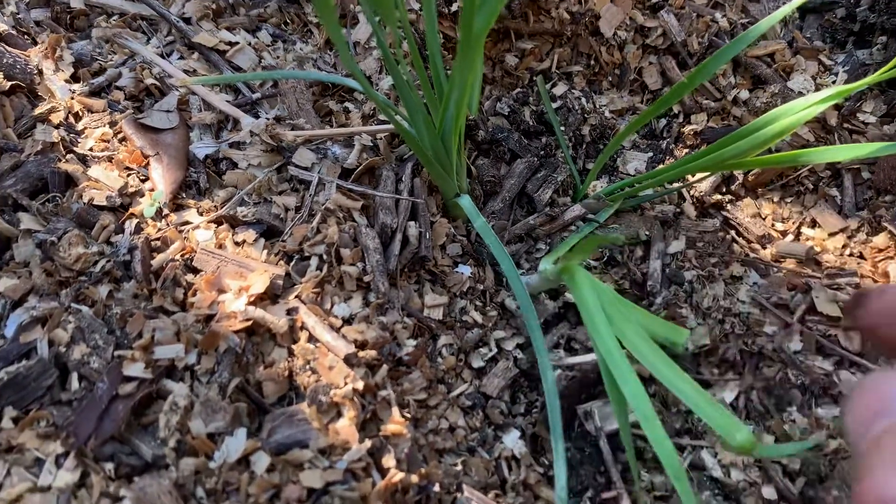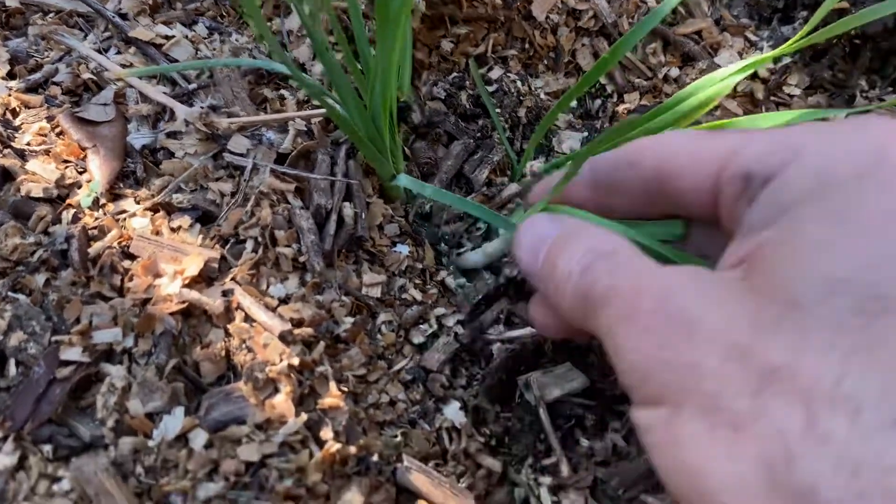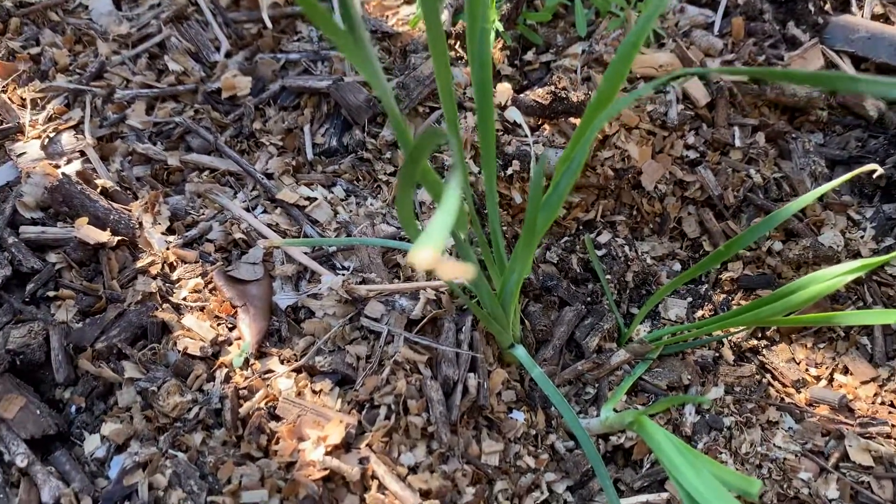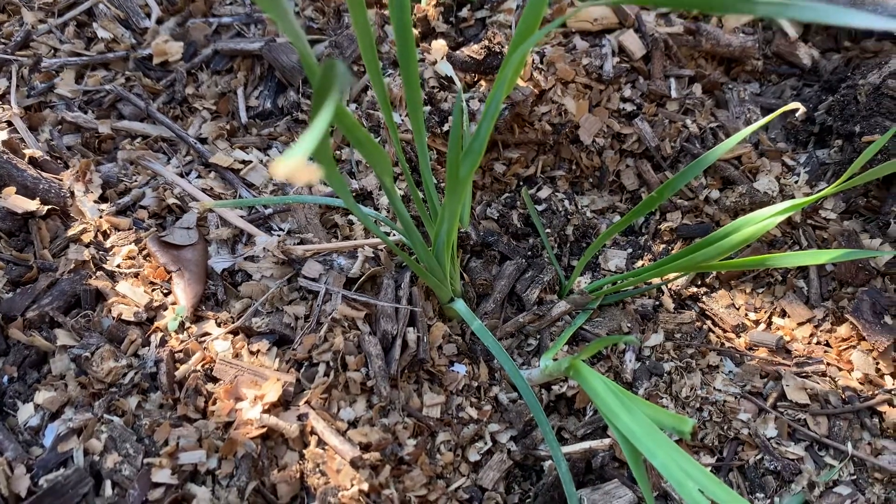The tuber part will definitely regrow; this top part won't, but I could use that as chives when cooking. Wild onion is a good winter plant to know.